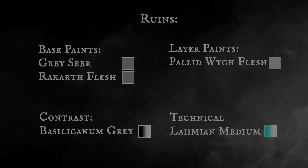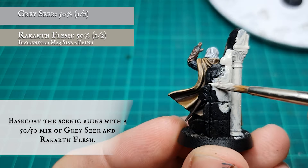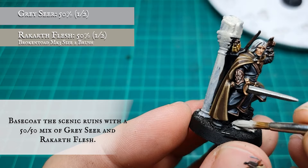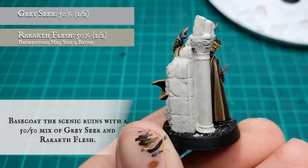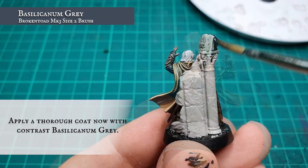Scenic base: the scenic base ruins were base coated in a few thinned down coats with a 50-50 mix of Rakarth Flesh and Grey Seer, to marry in with the other ruins on the other Osgiliath base heroes done so far. A thorough coat of Basilicanum Grey was applied to the ruins to tone them down and make them look grimy and aged.